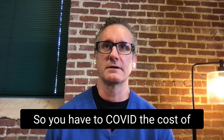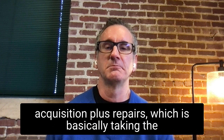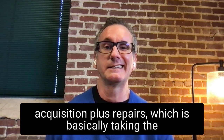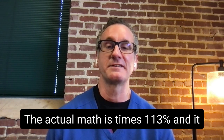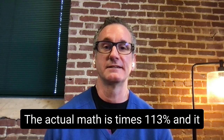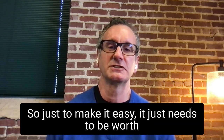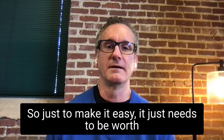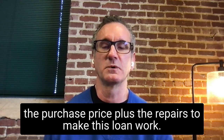You have to cover the cost of acquisition plus repairs. The actual math is the price of the house plus the contractor's bid, times 113%. The property has to appraise for at least that amount. To put it simply, it needs to be worth at least the purchase price plus the repairs to make this loan work.